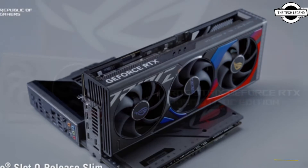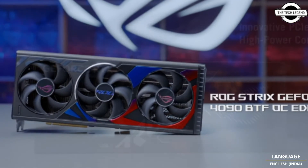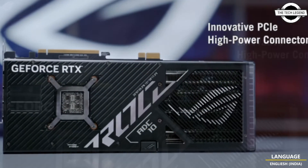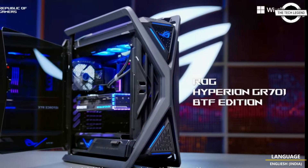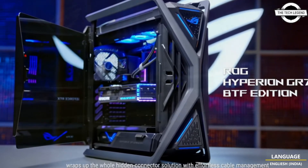First up, we have the Asus ROG MAXIMUS Z790 Hero BTF, which is the same as the non-BTF design but comes with all connectors pushed to the back of the PCB. This motherboard also comes with Asus Proof Priority PCIe High Power Connector, which supports BTF GPUs and offers up to 600W power capabilities.